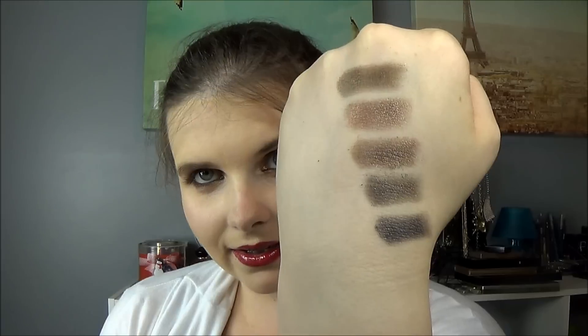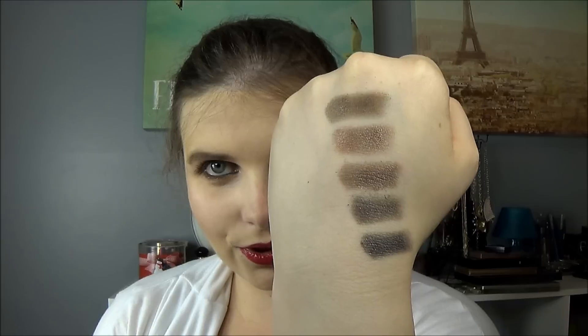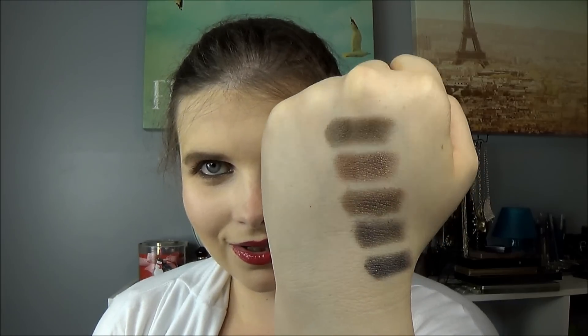Thank you to those of you who wanted to see this video — it's kind of a 'where do we go from here' situation. These are the swatches on the back of my hand: from top to bottom, dark horse, toasted, hustle, creep, and gunmetal. I looked through the eyeliners and shadows I've been reaching for most to share what I've been using in conjunction with these.